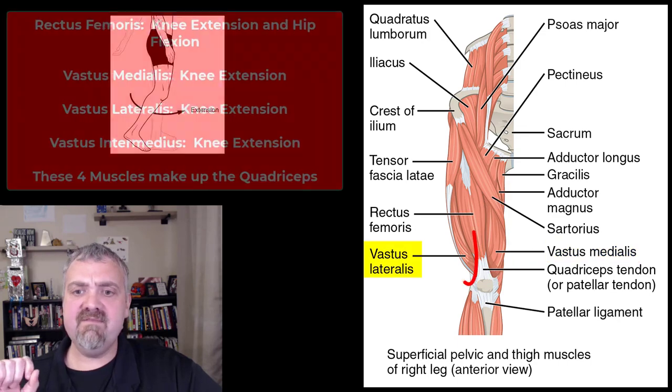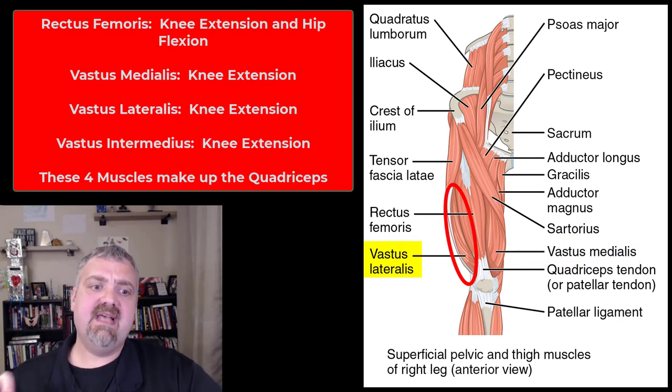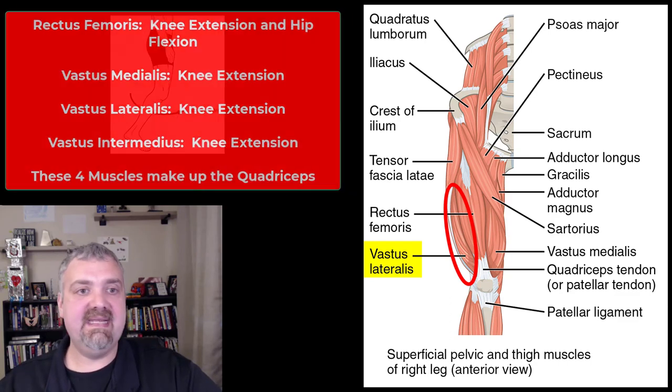The vastus lateralis is on the outside and also extends the knee. You cannot see the vastus intermedius here — I would have to pop the rectus femoris off. It sits right in the middle, between the vastus medialis and lateralis.